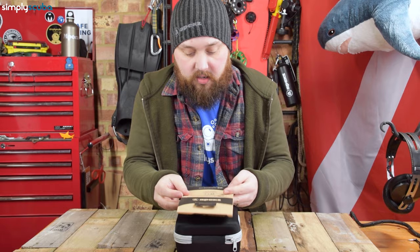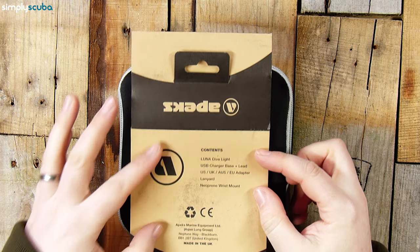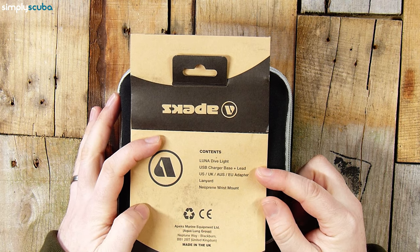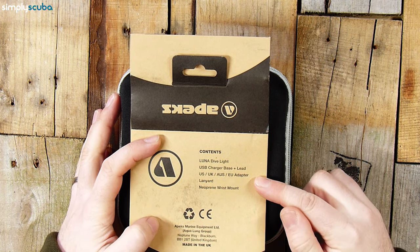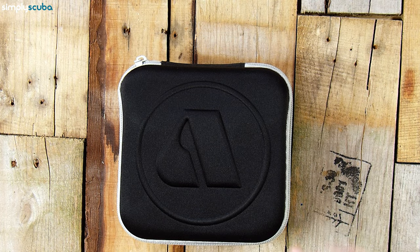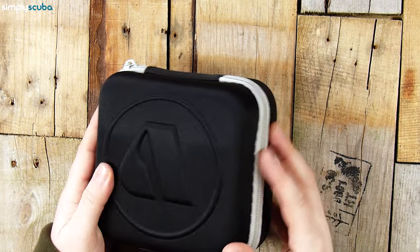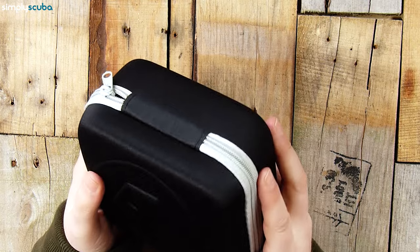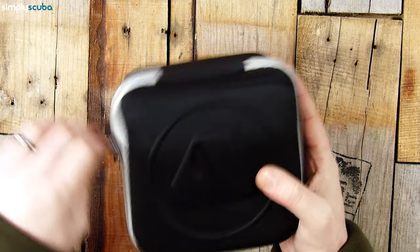On the sleeve, not a great deal of information, but the contents include: lunar dive light, USB charger, base and lead, adapters, lanyard, and neoprene wrist mount. It comes in a semi-rigid EVA case, which is nice — you can reuse it for whatever you want.